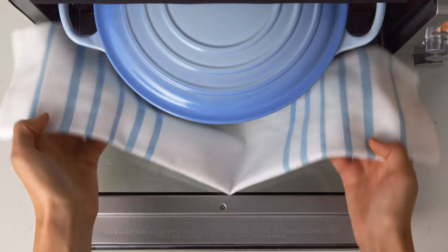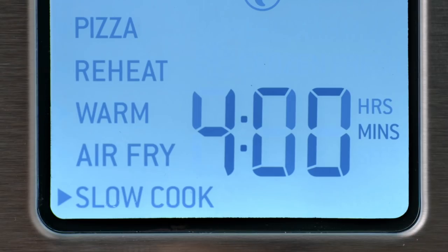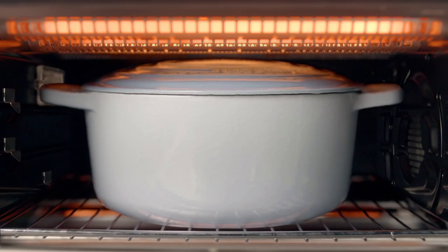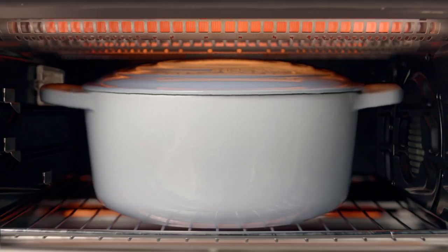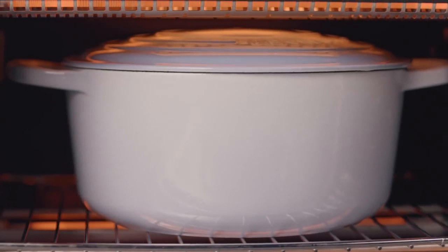When you choose slow cook inside our ovens, what's happening is we're starting with a slightly hotter temperature for a shorter amount of time to kind of kick start the cooking process. And then we drop to a very low and slow cooking mode for up to 72 hours. After that period's finished, it drops to a keep warm phase until it's served.